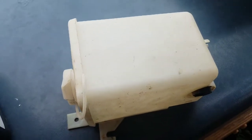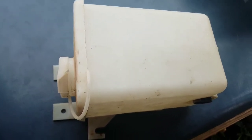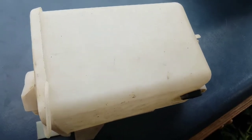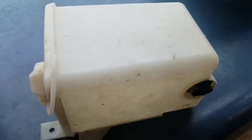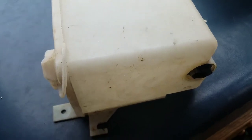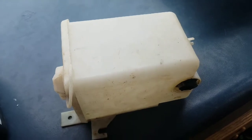Oh, and I almost forgot — this is the wiper pump and tank that I pulled out of the engine. I was carrying around like a quart of fluid for no reason since this was hooked up to absolutely nothing. I'm going to hook up some test leads to this and see if it works still. If not, I'll look for some sort of generic replacement to install, but that's not a priority — probably in a couple of months.